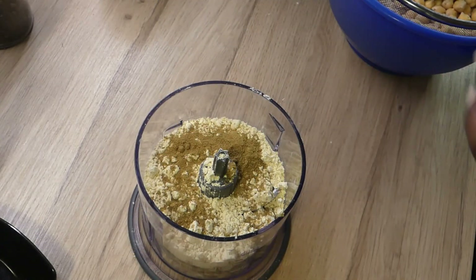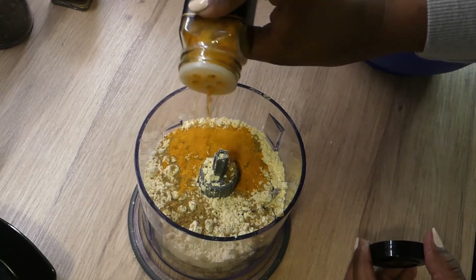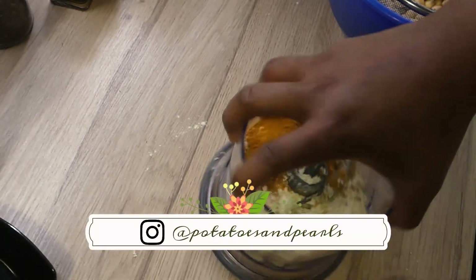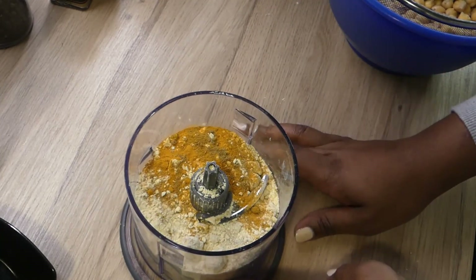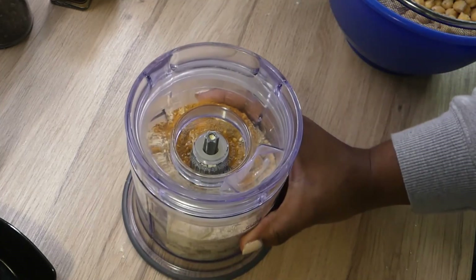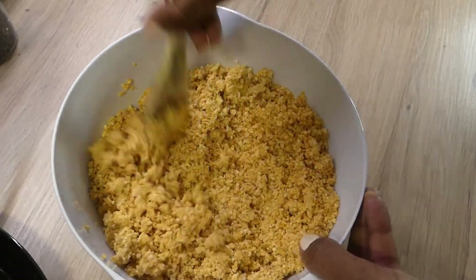Chickpea flour isn't too expensive — I get mine at Whole Foods. I also add a little bit of cumin and turmeric, about a tablespoon of each, for that Middle Eastern flavor. Depending on your taste, you can add more or less, or skip them entirely and use garlic, onions, or whatever you like. I go ahead and blend this up in the food processor, working in a few batches to get everything blended.